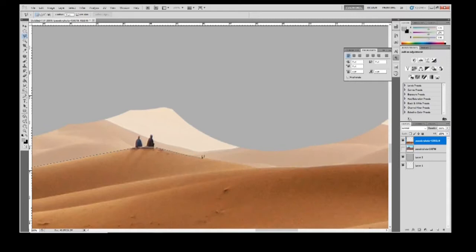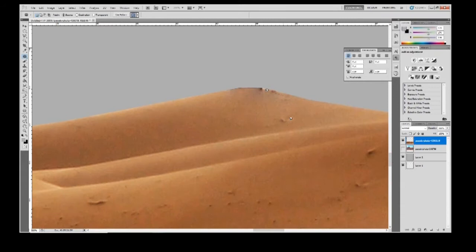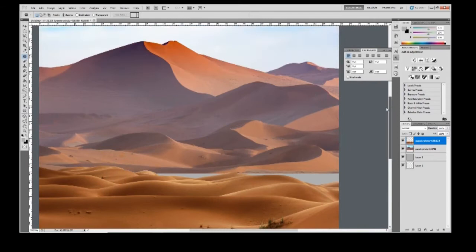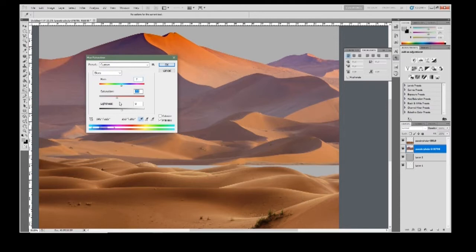I'm taking out a lot of the background stuff I don't want — the low-res stuff and just the general stuff I don't need. Right here I'm cutting out these people; I think they were sitting on a sand dune. I'm cutting them out and filling them back in because I didn't want them there. I'm using the clone and the patch tool for this. Now I'm cutting out the sky and I'm going to color-adjust everything because I've got two different images.